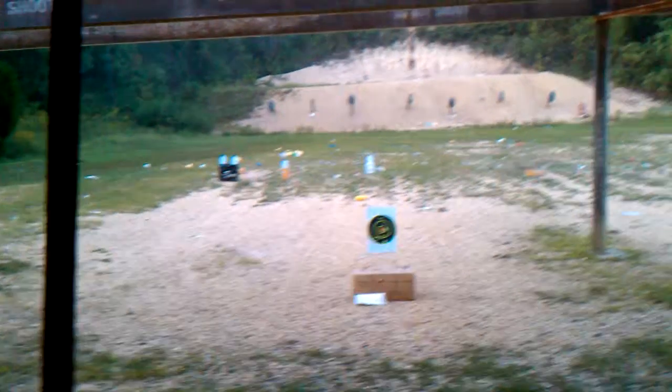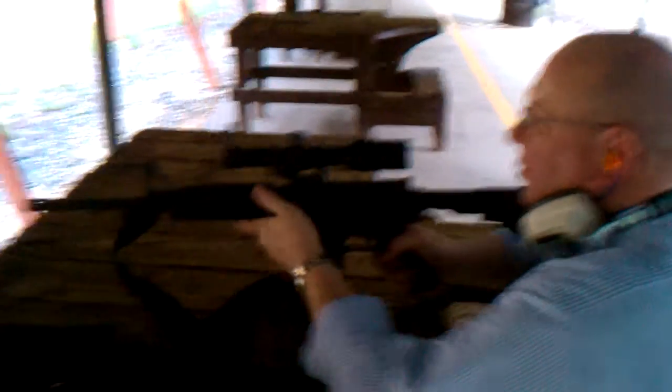We have placed four water jugs out there. Keith is here ready to shoot, first with a .223 AR-15. I need to put on my ear protection.